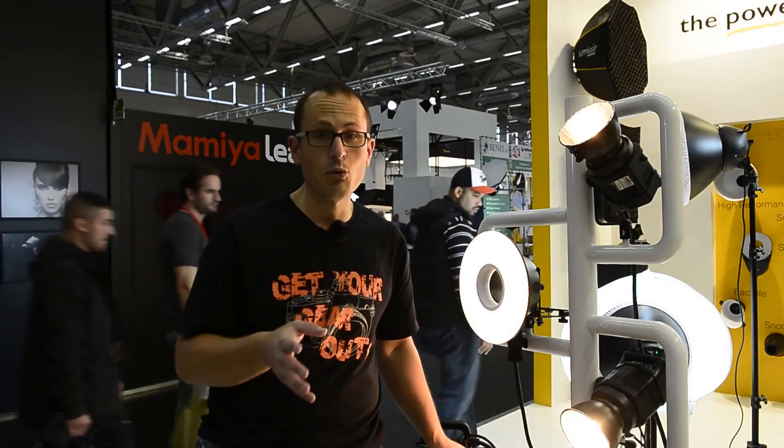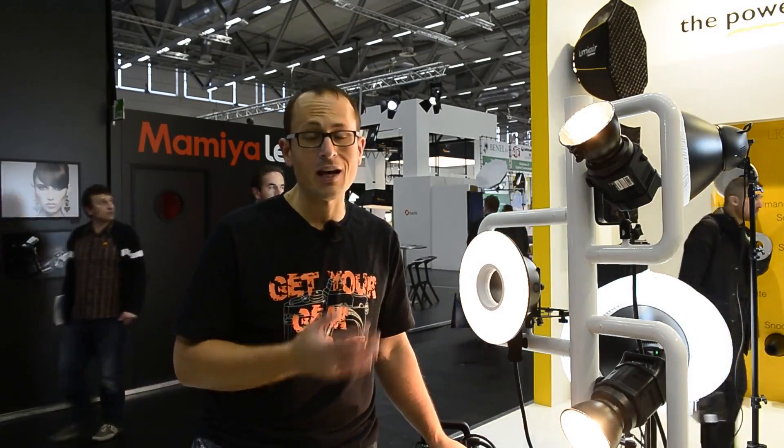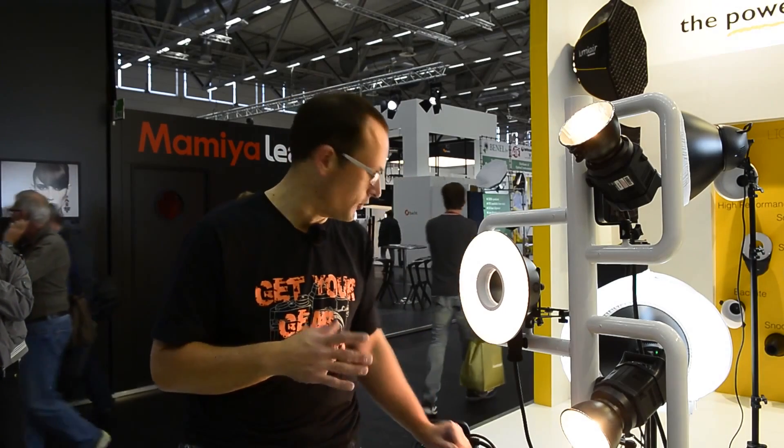These ones are going to be retailing for €3200 and €4200 plus tax. That may sound like a fortune if you're used to strobe gear, but comparing it to some of the other brands out there, that's a good 40 or 50 percent discount off what some of the other systems will cost you.